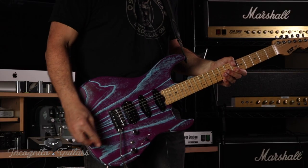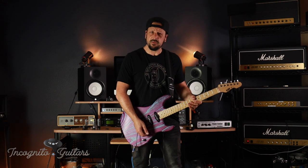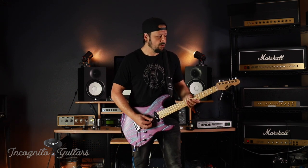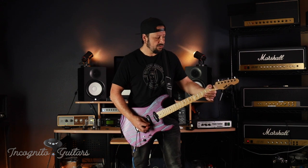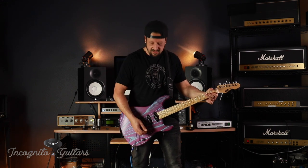Let's check out that middle pickup now. We'll start with the volume halfway down. I really like the way this pickup sounds — it's got a real Texas blues kind of tone. Starting with the lower volume, then we'll turn it up.